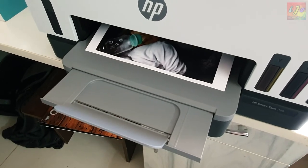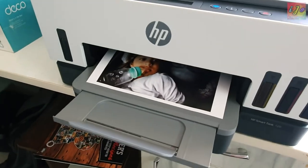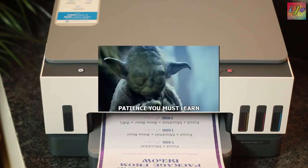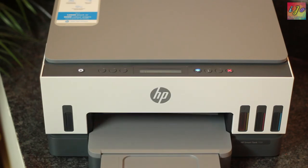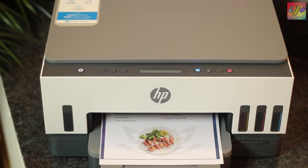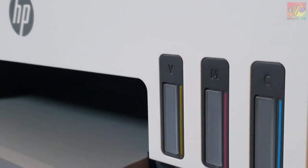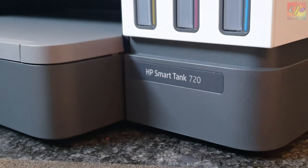Now the cons — the only major con I could identify is patience. Color prints do take time; it's not documents, but if you're planning to print pictures or duplex prints, you have to wait for it. That is the only con I found. If you can find an excuse to buy a printer, this should be on your list. But if you feel a printer is not required, well and good — you are part of Team Captain Planet.